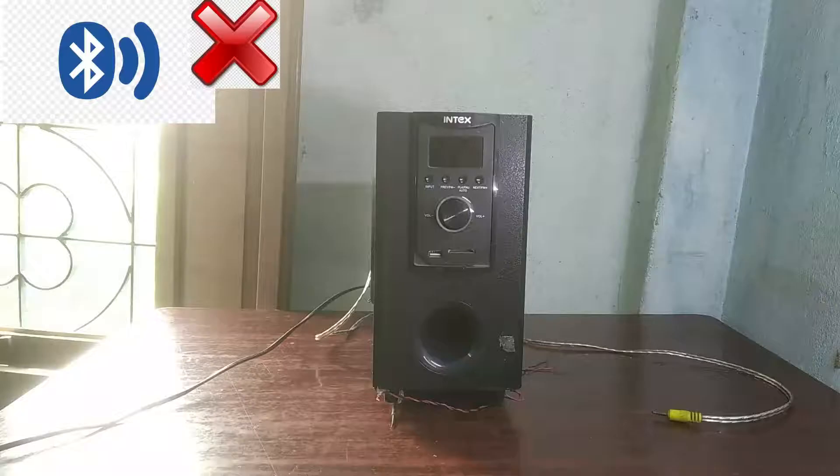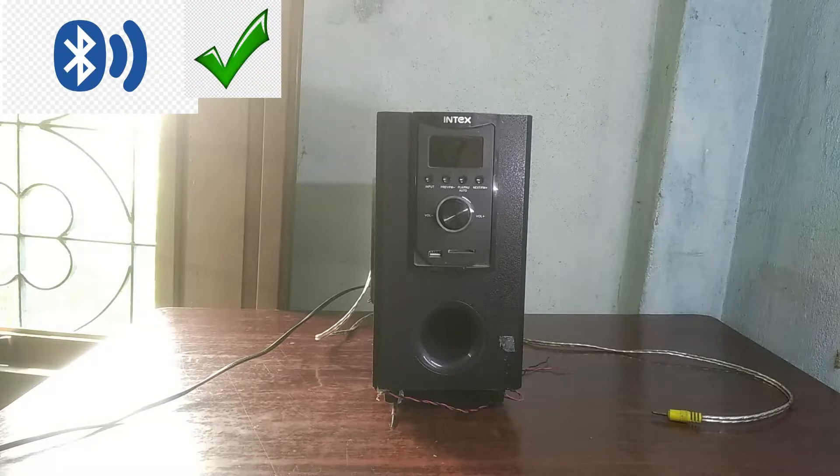Hello guys, and today in this video I am converting this non-Bluetooth subwoofer into a Bluetooth supported subwoofer. It's a very simple and easy process.